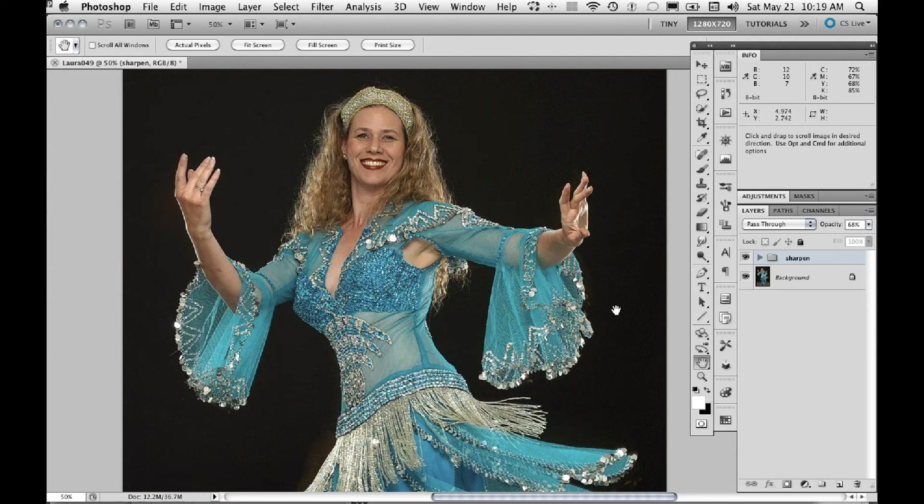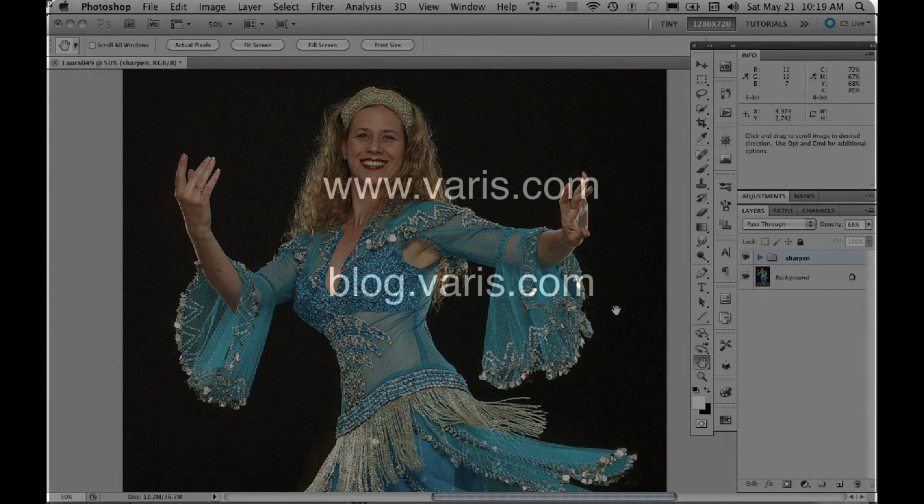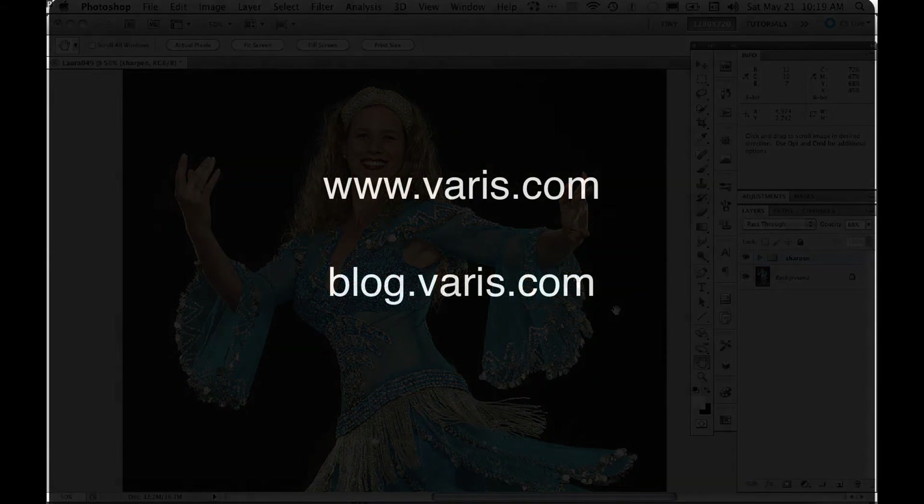I think that's all for today. Please visit my blog and my website — www.veris.com or blog.veris.com. I have lots of tutorials and tips up there, and I hope to see you next time on our podcast.